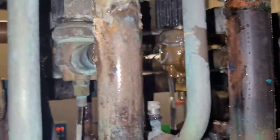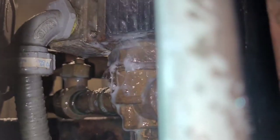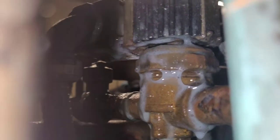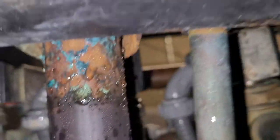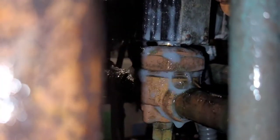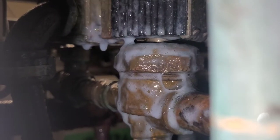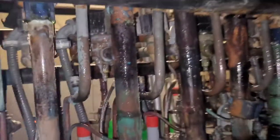Got another one over here on this one. So I've got two leaks on two of these solenoid liquid-line solenoid valves — on that one and then also on this one. Two of them.